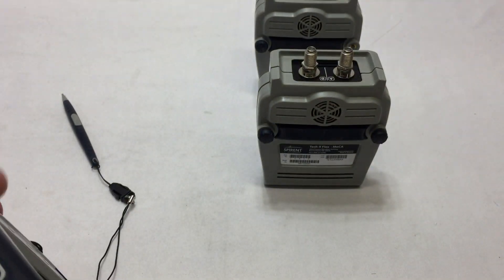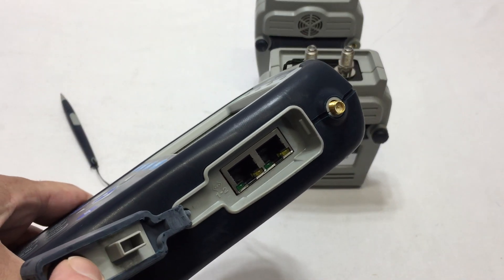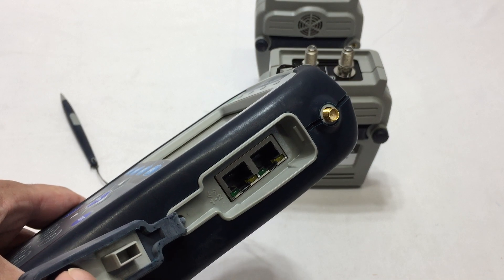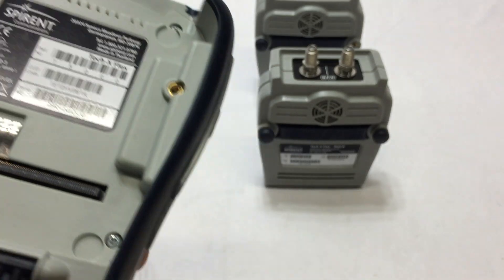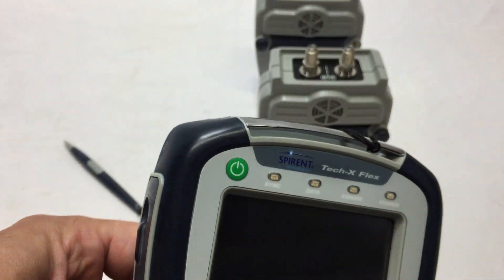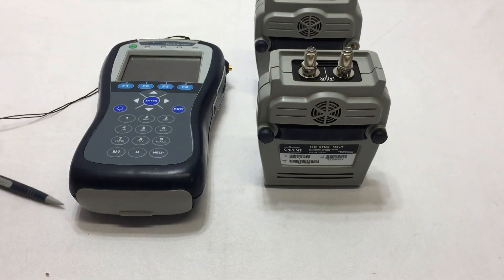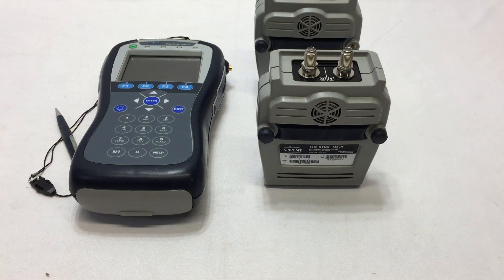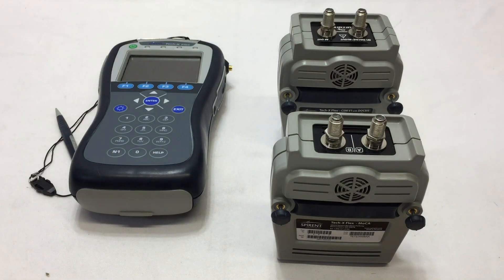Here's the one side with the ports — there should be pictures of that in the listing. Once again this is a TechX Flex T5000, a surplus item. We are Milton Weirs on eBay and this will be for sale in our eBay store for a limited time. Thank you for viewing and have a good day.